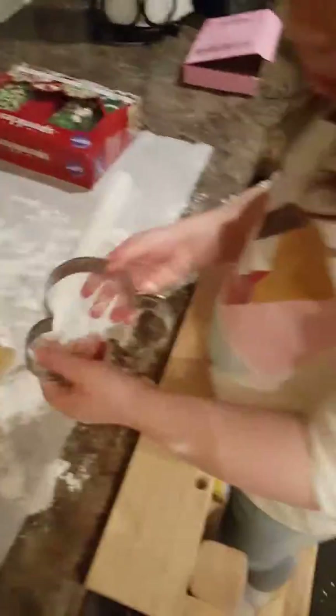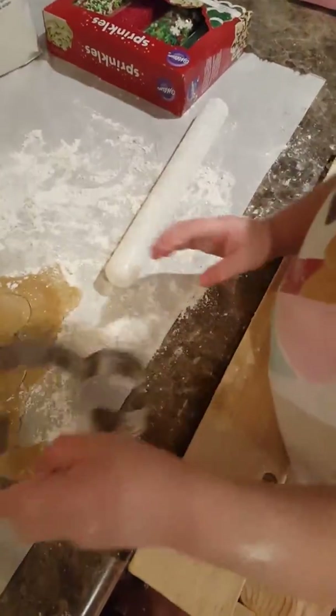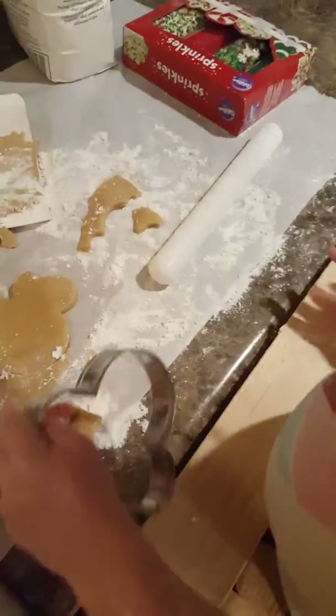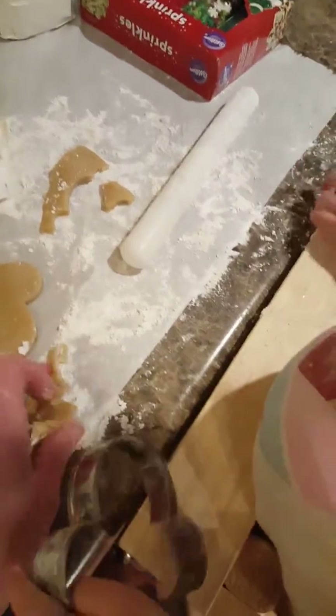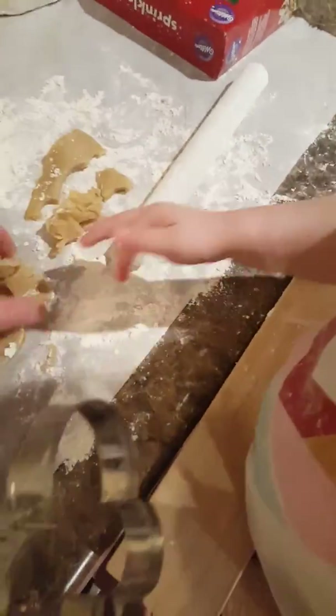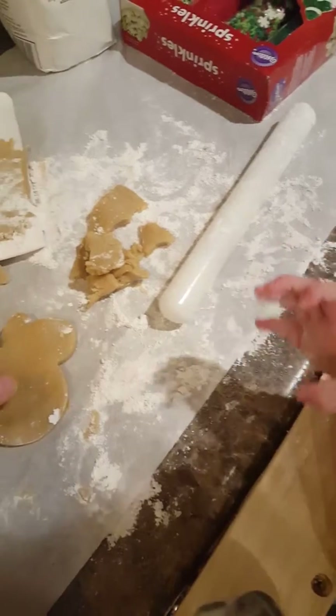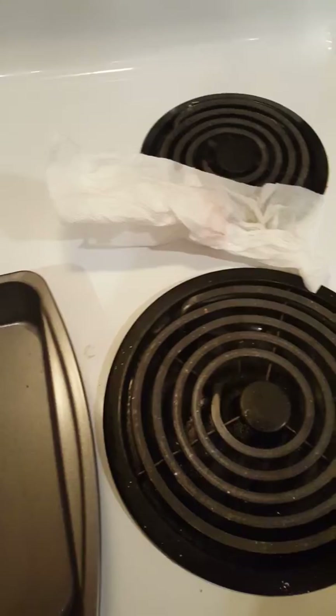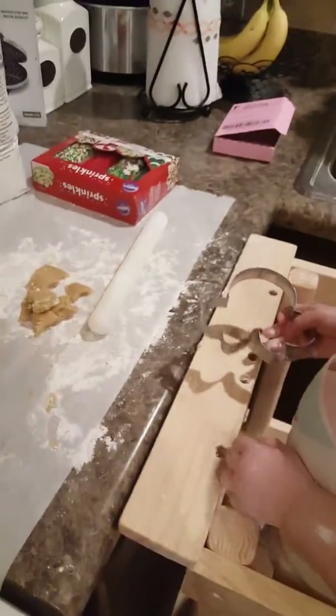We dropped it. Okay, now let's try to fold it back. Yeah, look at that mini. Okay, now let mommy put it on the cookie sheet, okay? There we go. Now we get to make some more.